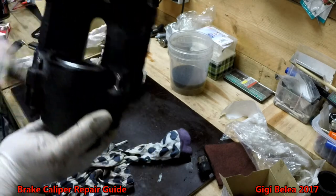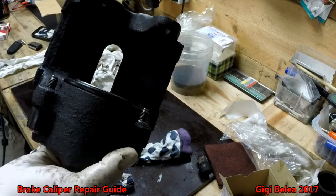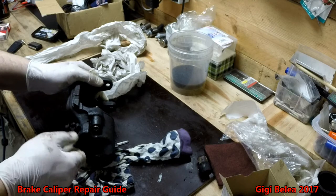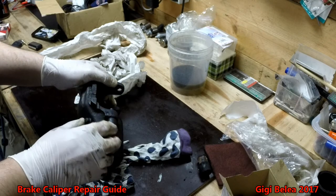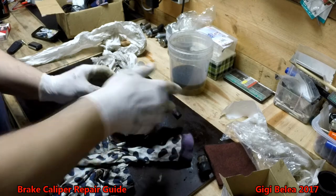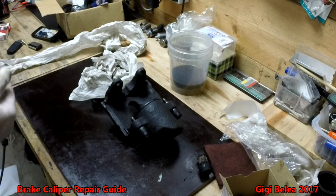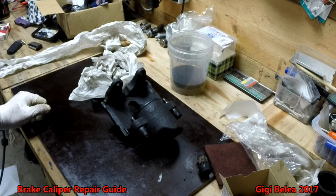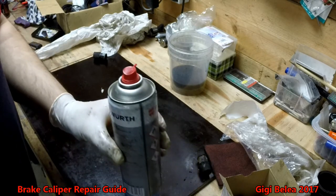Now I have a new refurbished caliper. If you want you can also change the nipples — I'll keep mine because they are OK and I don't need to change them. So it can be done very fast in a few minutes. Thanks for watching, guys!